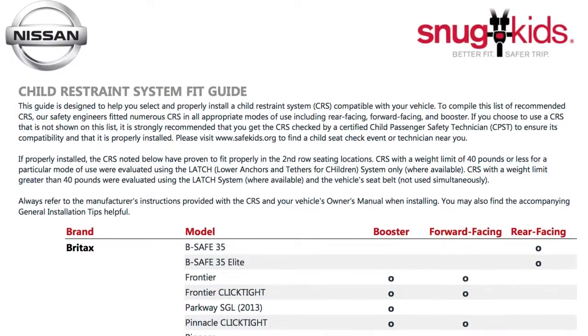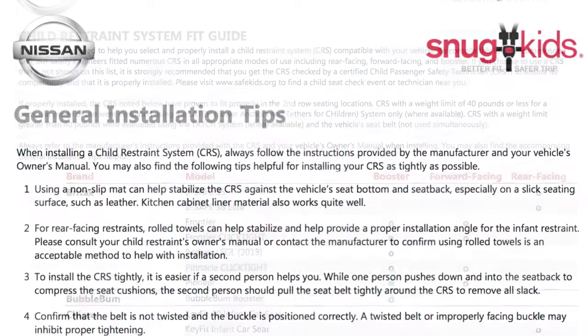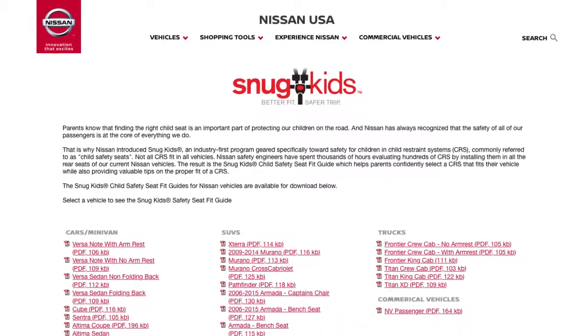The Snug Kids Child Restraint System Fit Guide helps parents confidently select a CRS that fits their vehicle and also provides valuable tips on the proper installation of a CRS. You can find the Snug Kids Child Restraint System Fit Guide at this website.